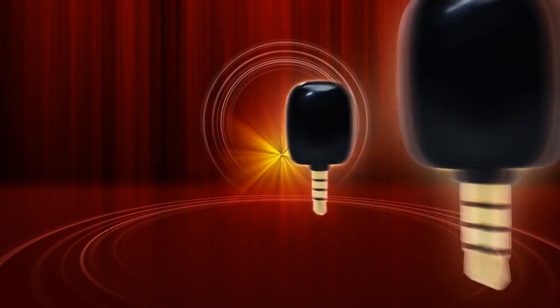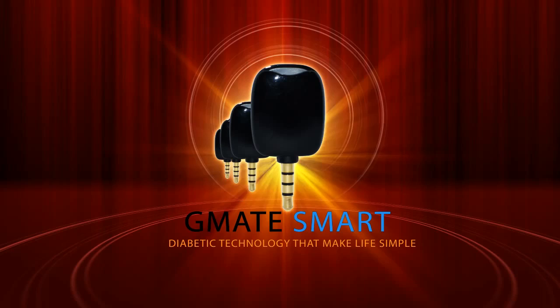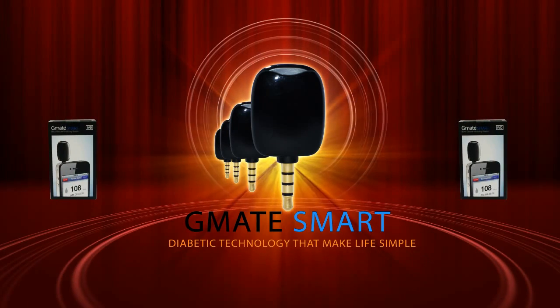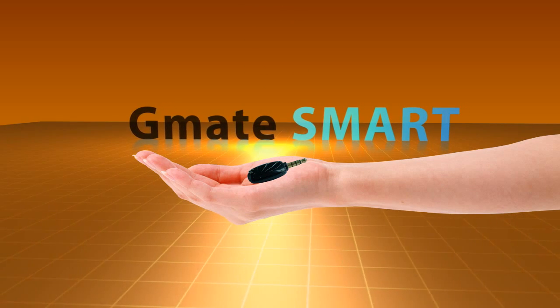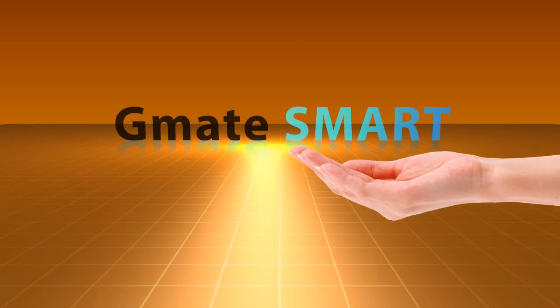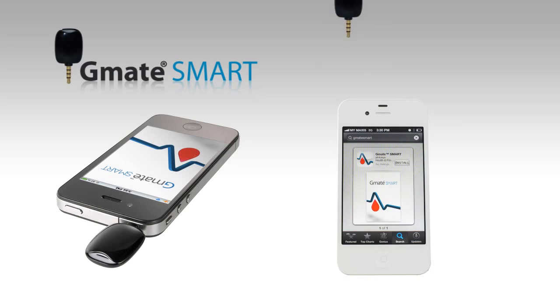The G-Mate Smart Glucose Meter is the only true smartphone glucose meter to connect directly to the iPhone without the need of a costly adapter. The first in its class and weighing in at less than 2 ounces, the G-Mate Smart is the smallest, most innovative blood glucose meter in the world. The G-Mate Smart connects directly to the headphone jack on the iPhone — the only device to utilize the headphone jack as both a power source and data connection point.